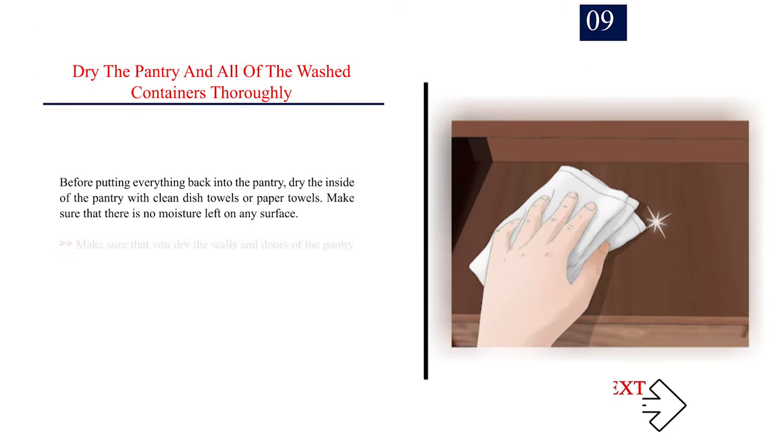Number 9 — Dry the pantry and all of the washed containers thoroughly. Before putting everything back into the pantry, dry the inside with clean dish towels or paper towels. Make sure that there is no moisture left on any surface, including the walls and doors of the pantry.